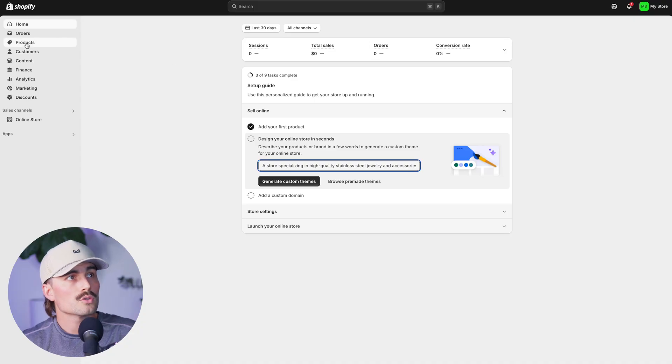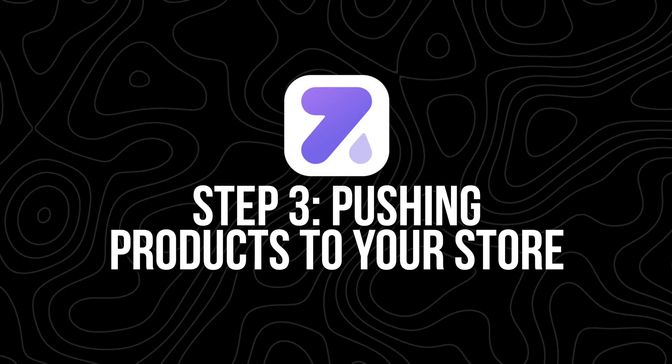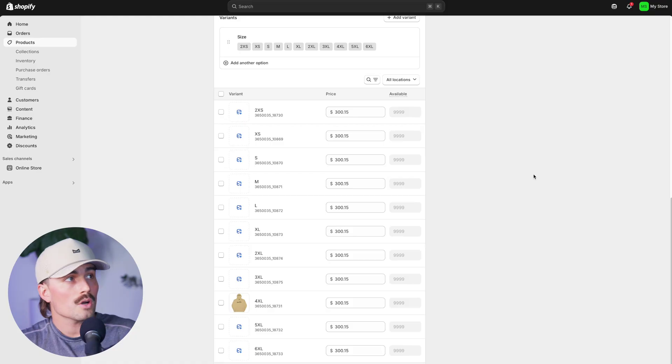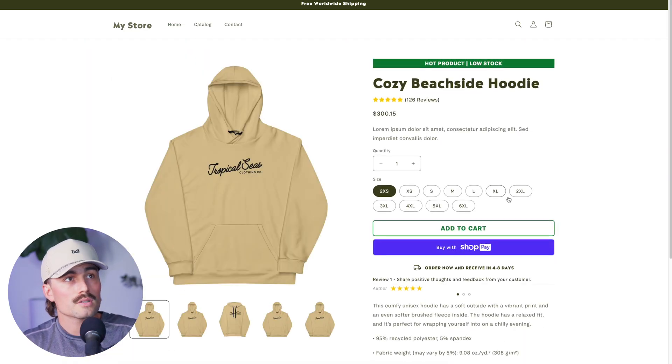If we go over to Shopify and check Products, we can see the cozy beachside hoodie is now there. Step three: pushing products to your store. After customizing your product, hit Push to Store and Zendrop does the rest — your product is live and people can start placing orders. Quick tip: check how your product looks on both desktop and mobile before running ads. Make sure everything looks clean and easy to read. Also ensure your pricing makes sense — check what Zendrop charges for the item and shipping, then set your price high enough to cover costs and leave room for profit. A 2.5x to 3x markup is a safe place to start.